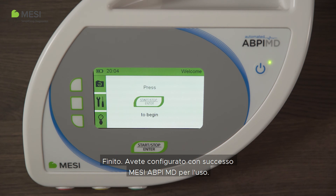That's it. You have successfully set up the Macy ABPI-MD for use.